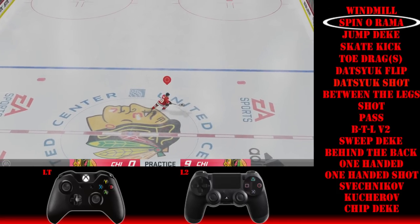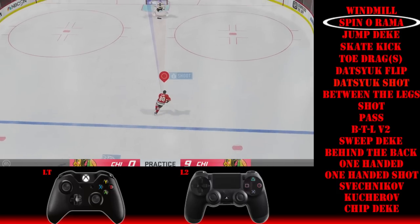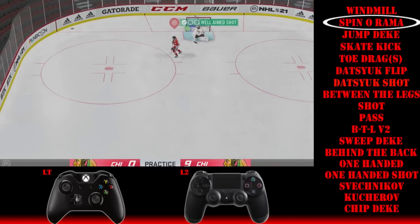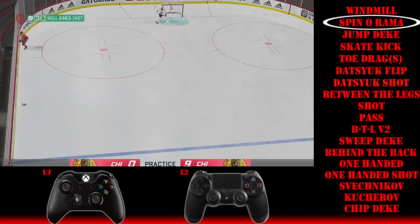As far as the spinorama is concerned, it's an easy move — especially now that the LT cutting has been so popular from last year's game. You just tap the L2 or LT button and bang — spinorama, top shelf. Thanks for playing.